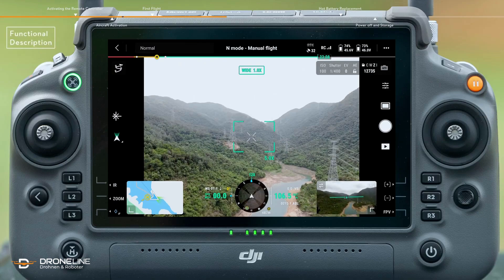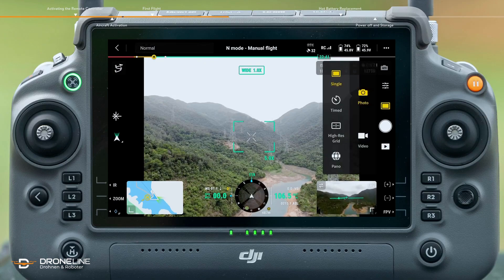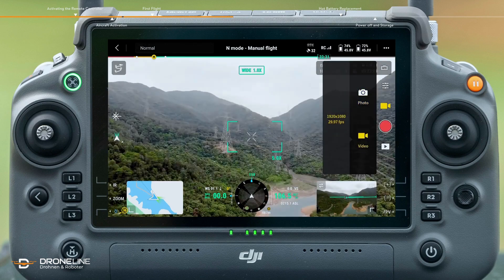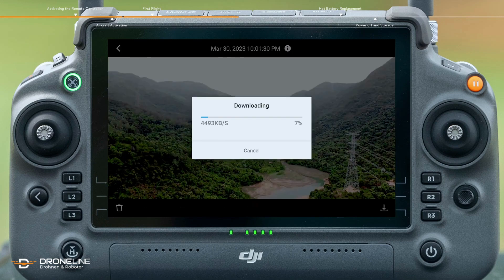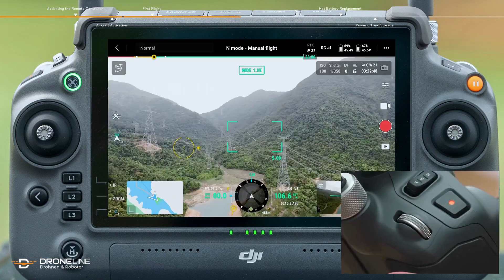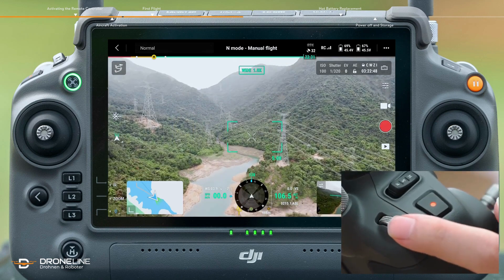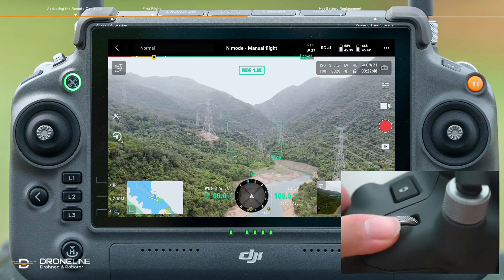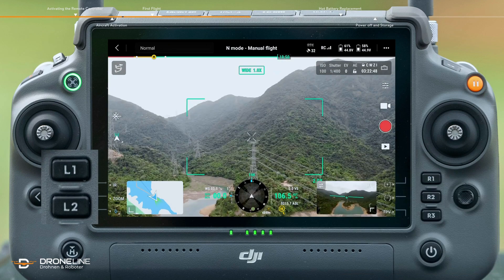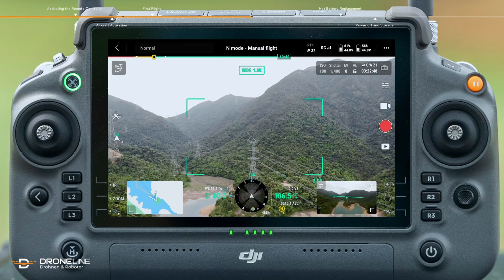Functional description. Tap the shutter/record button to switch between photo taking and video recording modes. Tap the playback button to view and download photos or videos. Use the left and right dials of the remote controller to adjust the pitch and yaw angles of the gimbal. Tap L1 or L2 to quickly switch among three cameras.